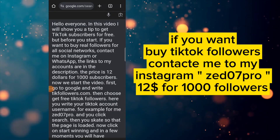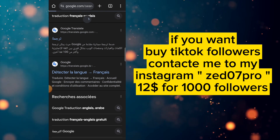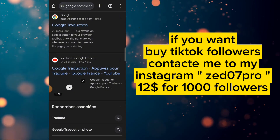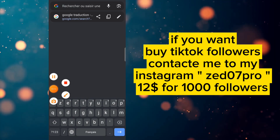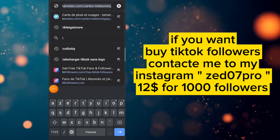Hello everyone. In this video I will show you a tip to get TikTok subscribers for free. But before you start, if you want to buy real followers for all social media, contact me on Instagram or WhatsApp — the links to my accounts are in the description. The price is $12 for 1,000 subscribers. Now we start the video.